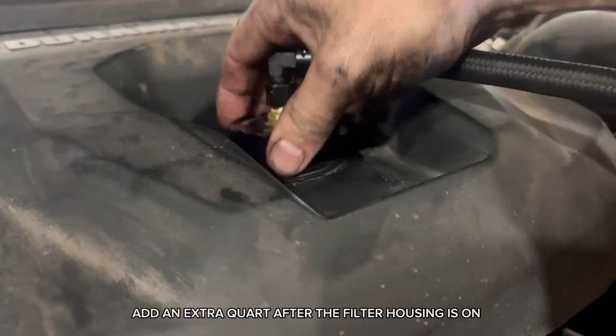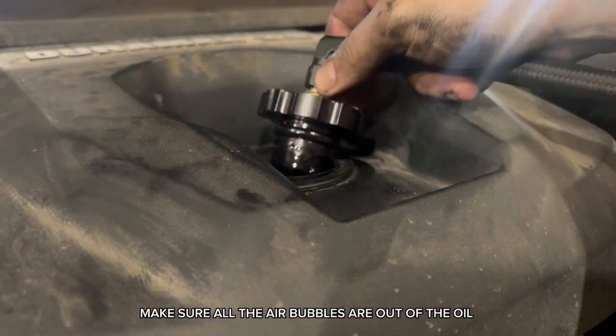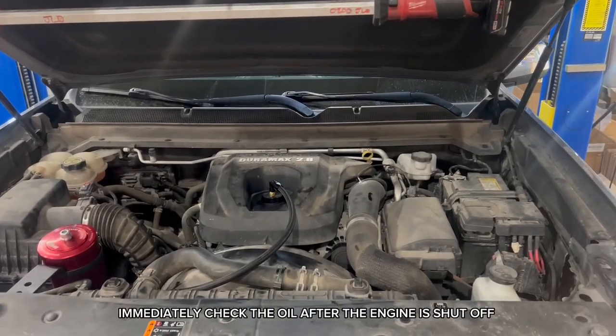Add an extra quart after the filter housing is on. Make sure all the air bubbles are out of the oil. Immediately check the oil after the engine is shut off.